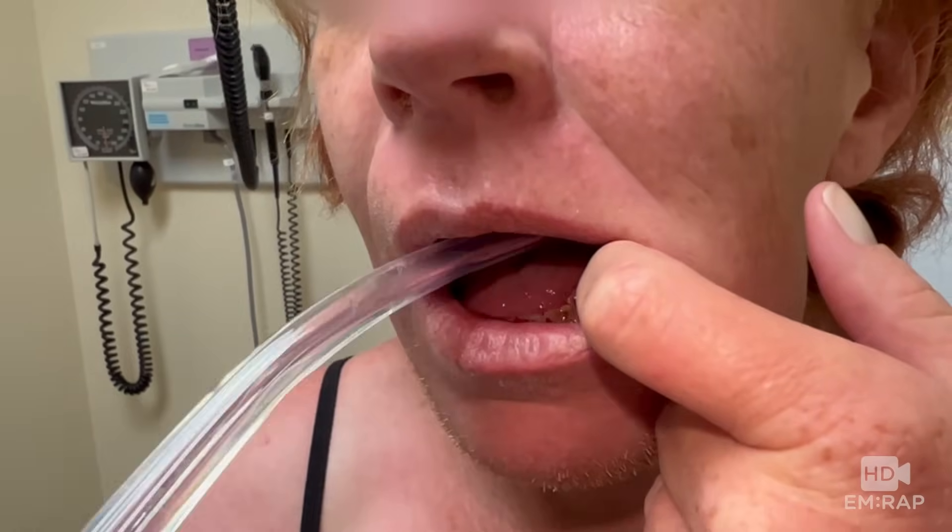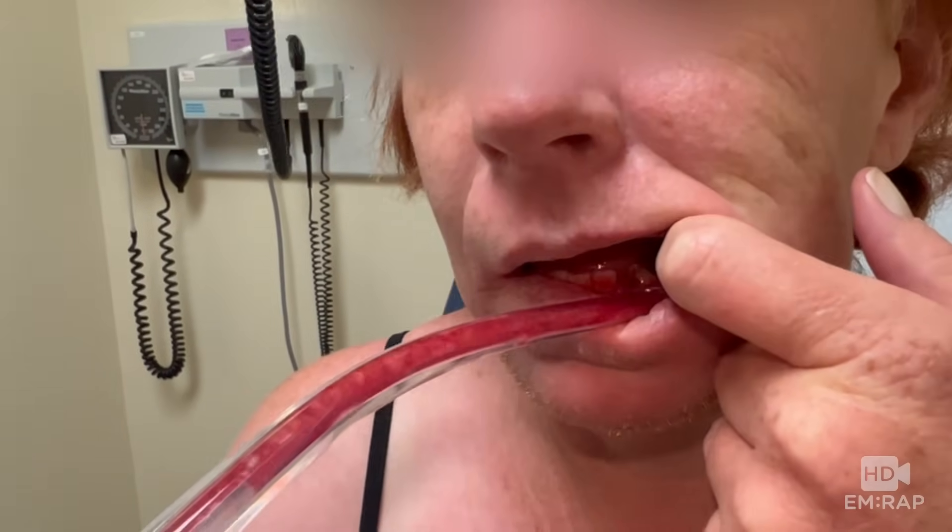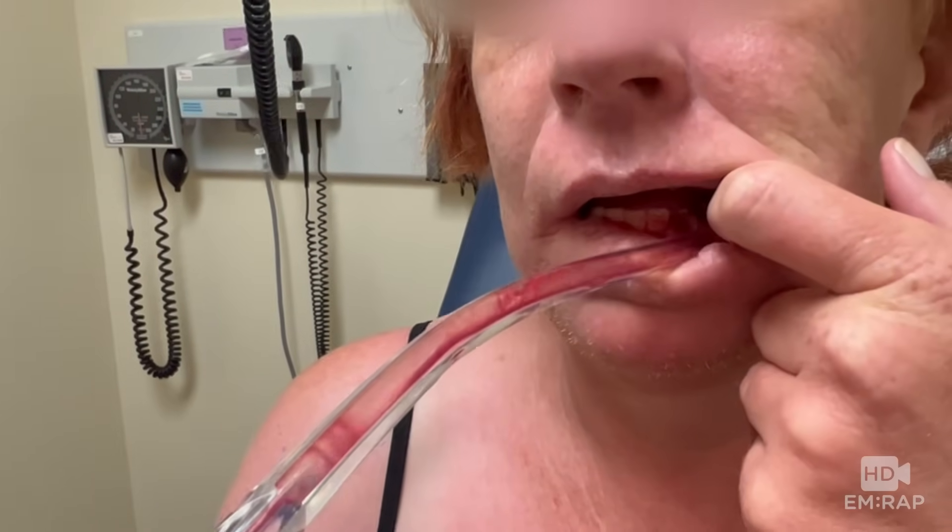You can give the patient some gauze if there's persistent oozing until it stops. Also give them something to spit into and let them hold their own suction.